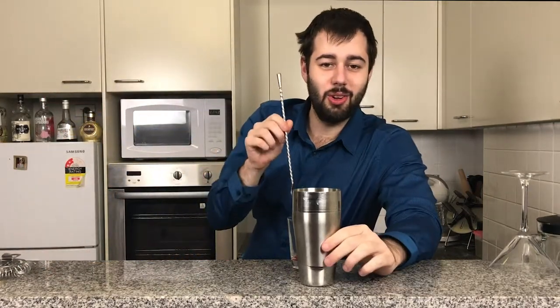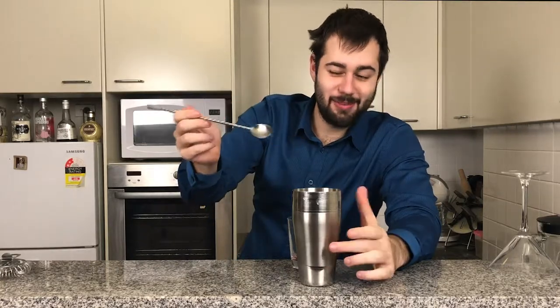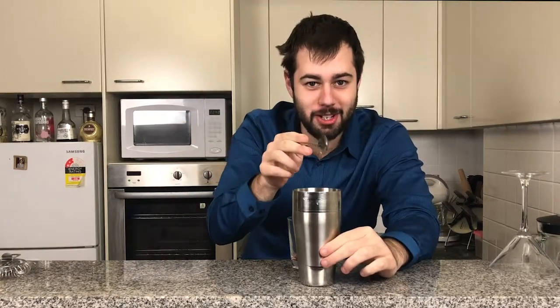And now three ounces of lemonade. Now because this has lemonade, you do not want to shake this. I made that mistake once when I first got into mixology — don't do it, guys. Learn from my mistake. Don't do it.